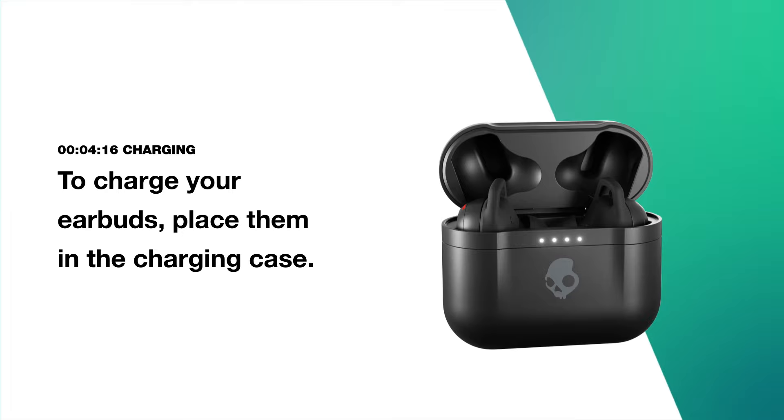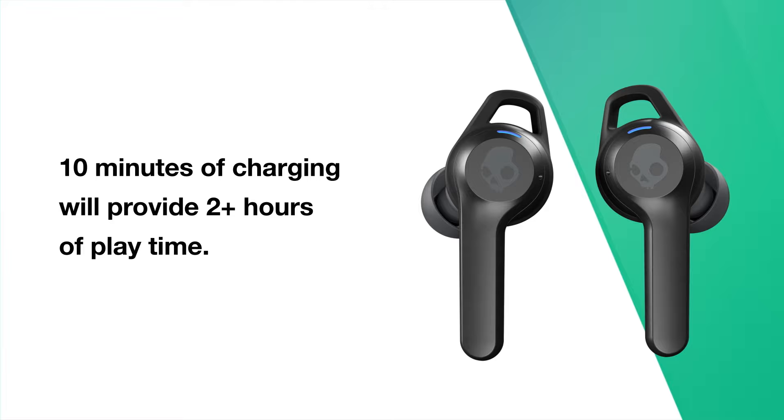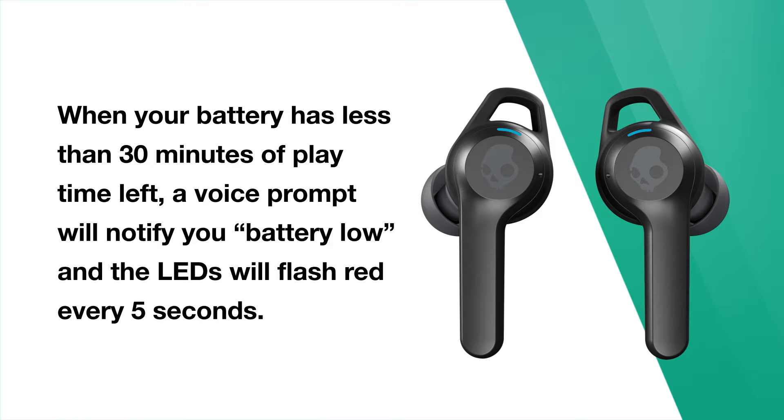To charge your earbuds, place them in the charging case. The earbud LEDs will be solid red while charging and will turn off when fully charged. 10 minutes of charging will provide 2 plus hours of playtime. When your battery has less than 30 minutes of playtime left, a voice prompt will notify you 'battery low' and the LEDs will flash red every 5 seconds.